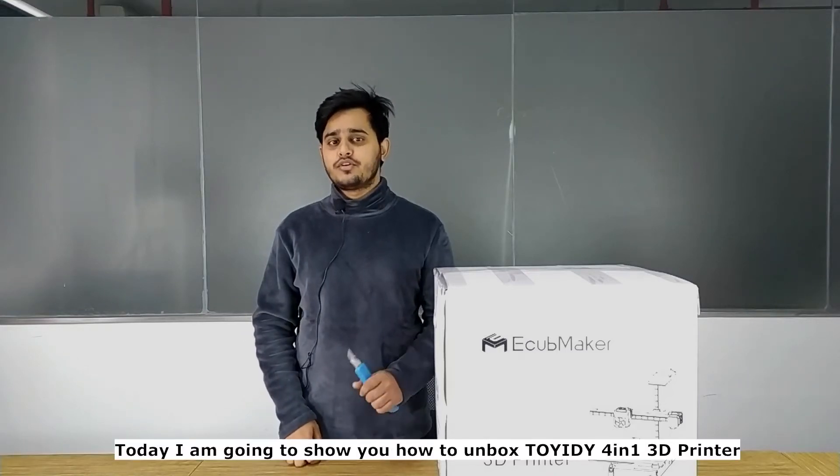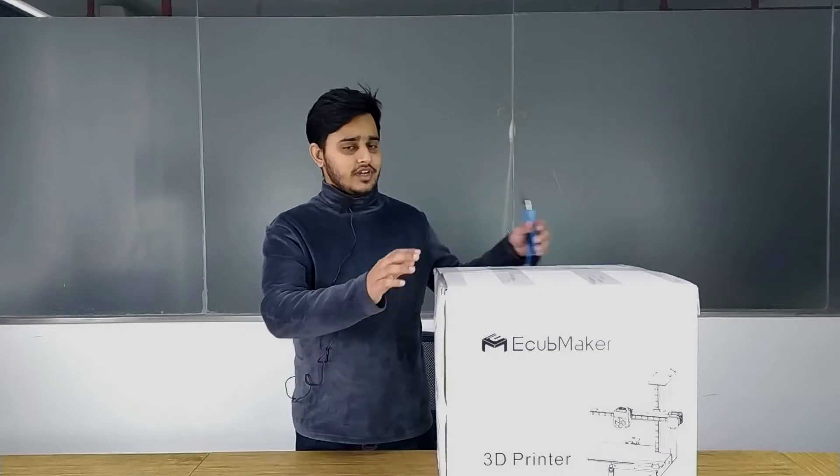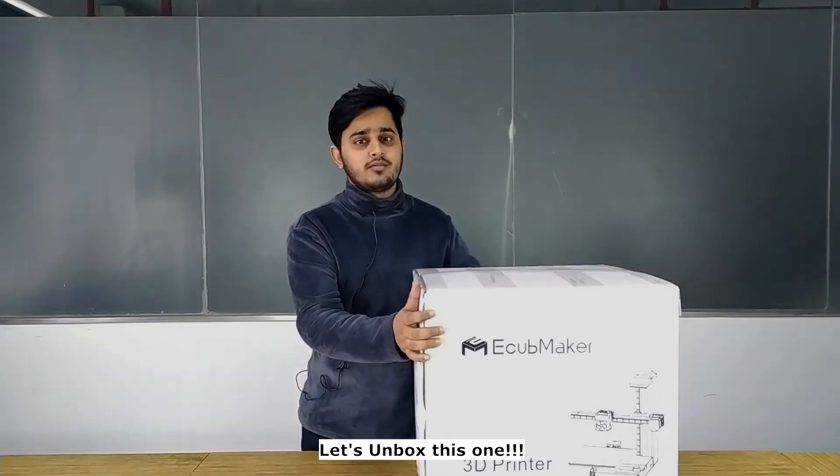Hello guys, this is Ahmed. Today I am going to show you how to unbox the Toy DIY 4-in-1 3D printer. As you can see, this is the whole package that you will receive, and let's unbox this one.